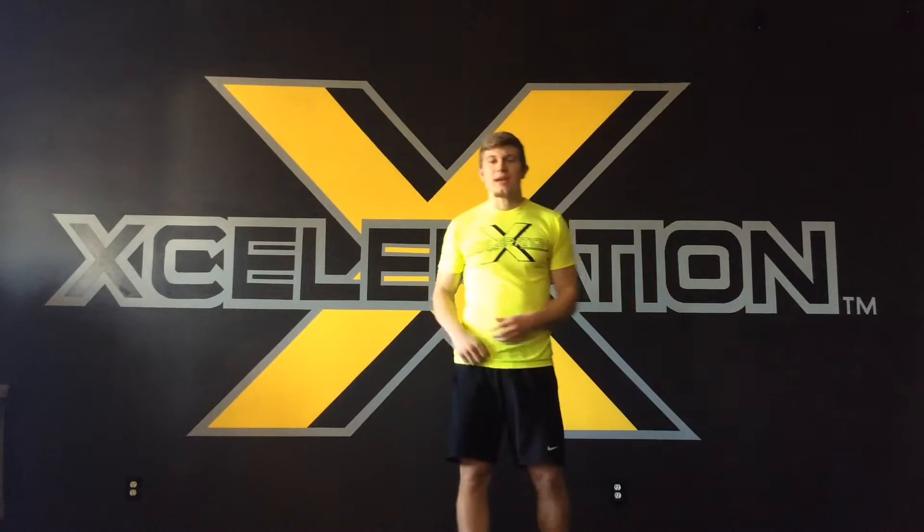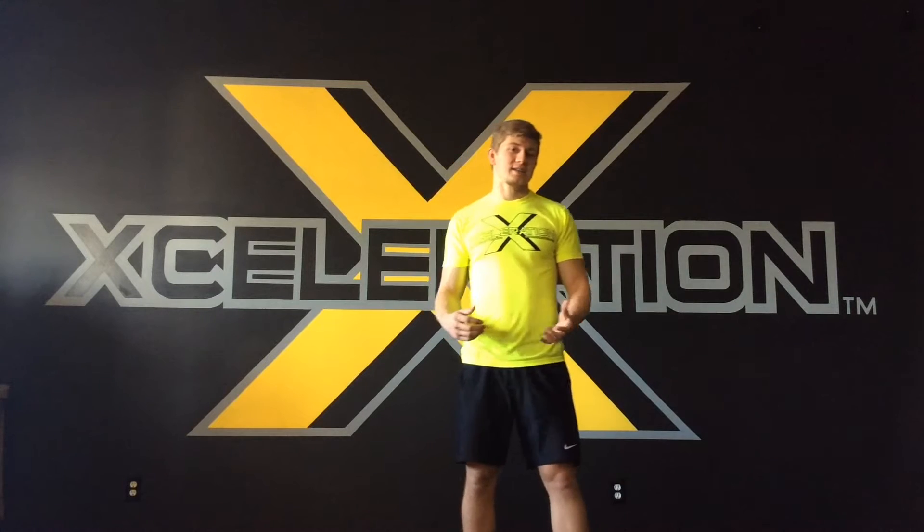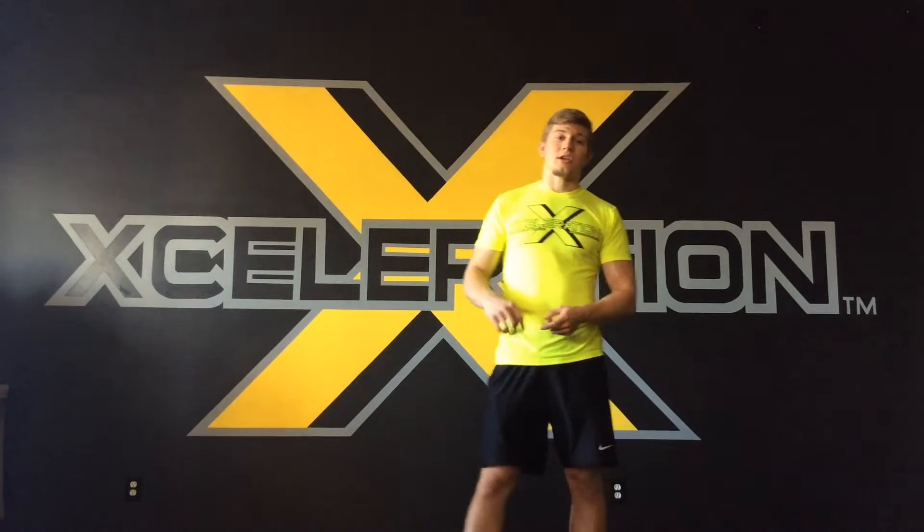What's up guys, it's Jon Papp from FitnessFilosophy.com from Acceleration, and today I'm going to show you how to implement giant sets into your workout that are going to train muscular hypertrophy, strength, and endurance. Let's get after it.